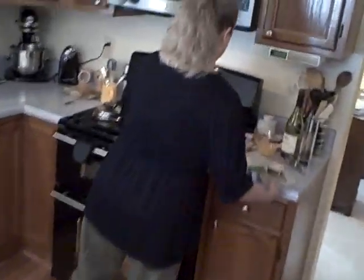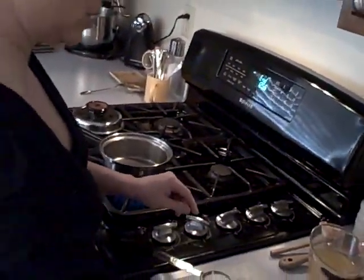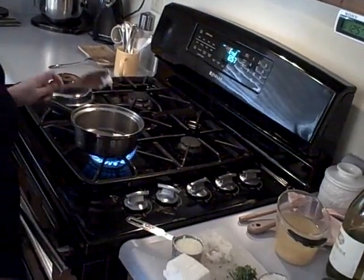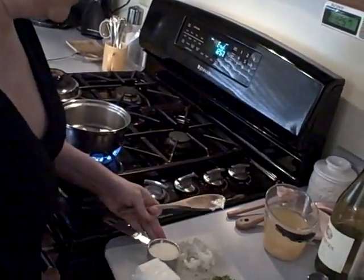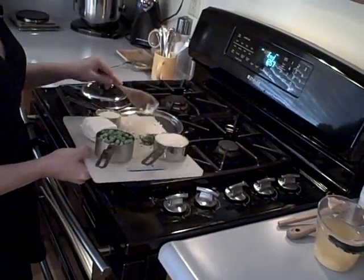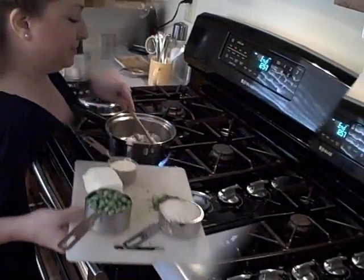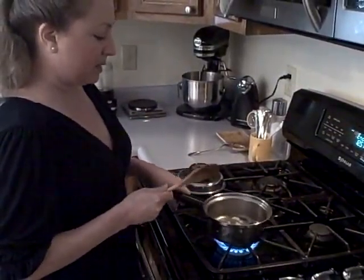I'm coming over to the stove, turning it on — this is only going to take a second. I'm going to throw in my butter and onions and sauté them just until they're soft. That doesn't take very long, and I'm a big fan of pan shaking.